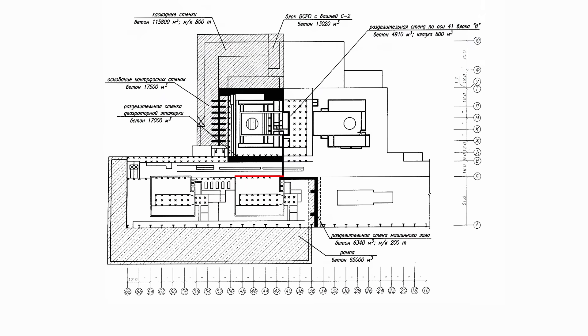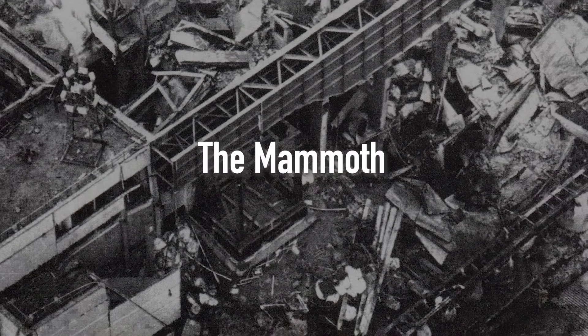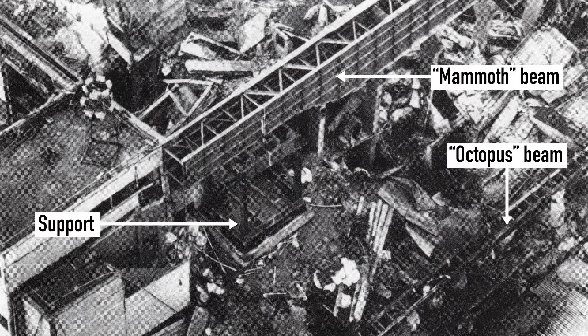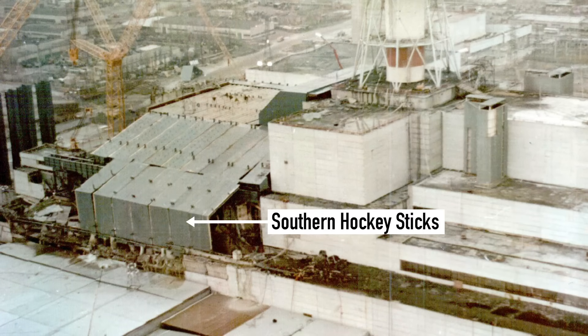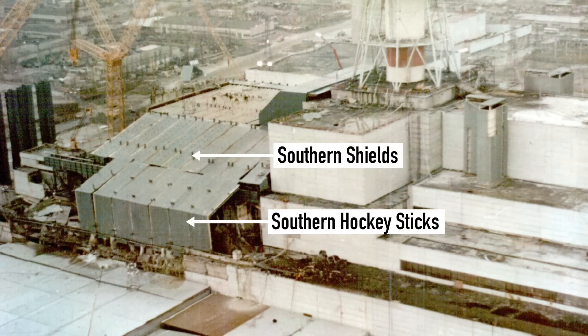On the southern side, a thick wall was built between the aerator stack and the turbine hall. Then nearly 17,000 cubic meters of concrete were poured into the space between the aerator stack and the reactor unit. This wall served as a foundation for the gigantic beam called the Octopus, positioned in row B. Then an even larger beam, named the Mammoth, was installed in row B as well. Measuring 75 meters or 250 feet long and weighing 127 tons, the Mammoth was positioned on special supports. Together with the Octopus, it provided a base for the so-called Southern Hockey Sticks — L-shaped installations that covered the ruins of the aerator stack. Similar small hockey stick installations were used to fill the gap between the Cascade Wall and Beam B1. On the southern side, the gap between the Mammoth and Beam B2 was too large, so it was closed using 12 massive southern panels.